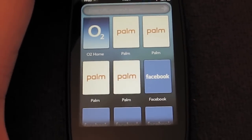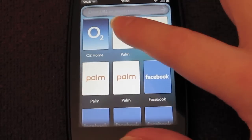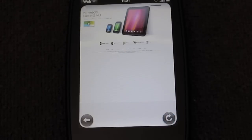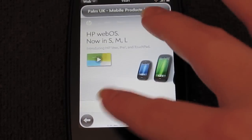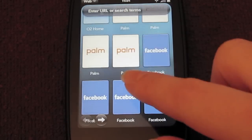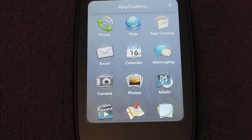Let's have a look at the web app. I've cleared all the cache and everything so things should be a bit smoother. Let's load up the Palm website — because that's one of our favourite websites in the world. It loads up, and as you can see you can get an idea of browser speed and what the browser looks like. It loads up relatively quickly, very nice vivid colours, and you can pinch to zoom.